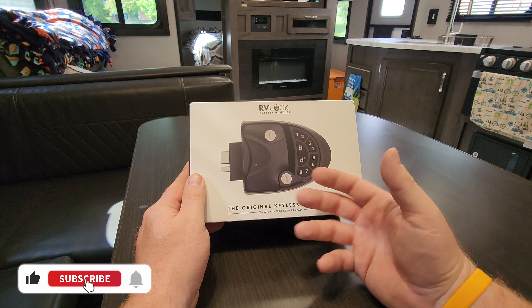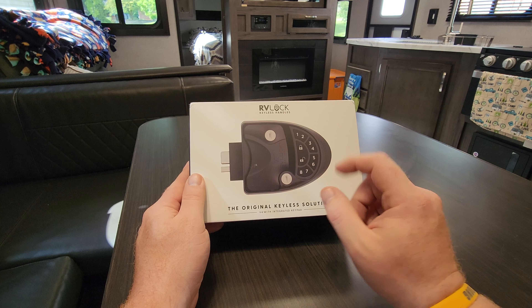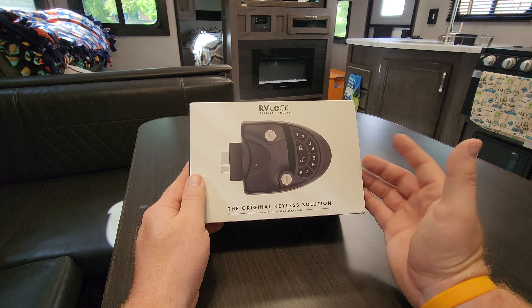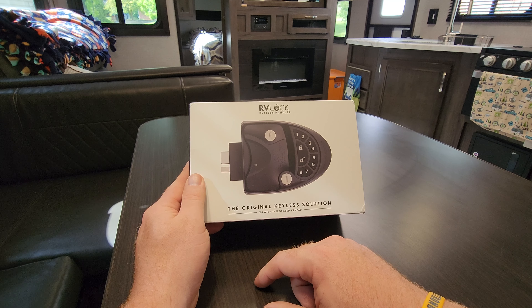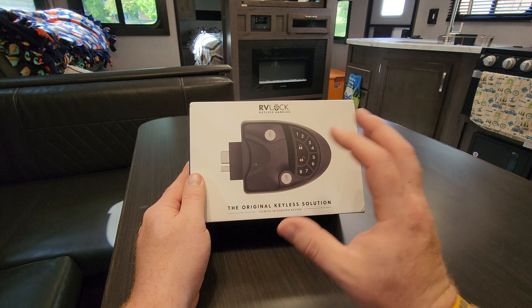Getting an RV lock that's keyless is something you should think about, especially if you're sick of carrying your keys around. You just punch in a code and get in and out. That's ideal for us, so we wanted to get this on one of the doors. We have two doors on the camper, but this made the most sense for our main door — the other one's on the bathroom. So we're getting one of these for the main door to create that ease of use going in and out.